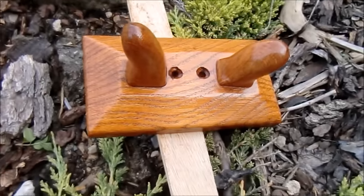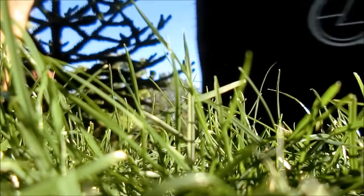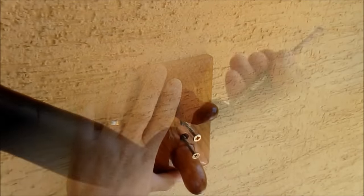While the varnish is drying I am cutting the lawn. Then the last drilling.